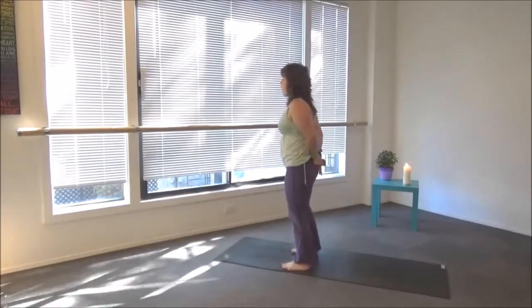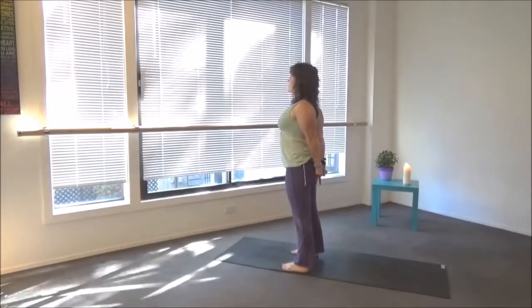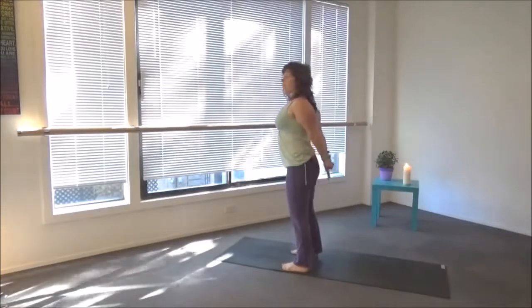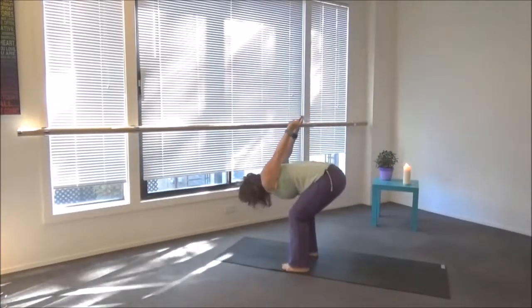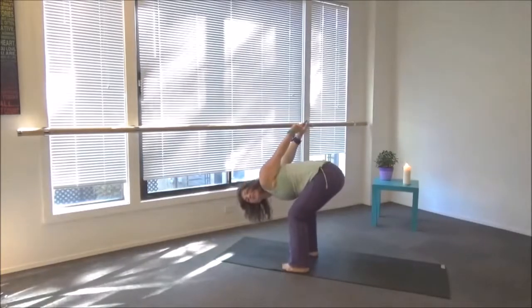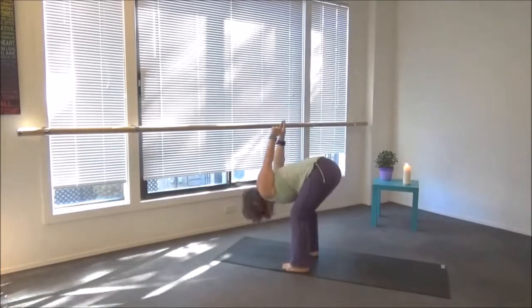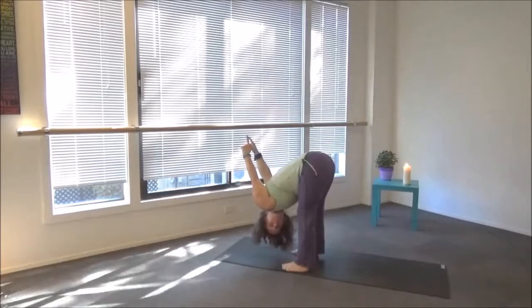Variation one is to extend the index fingers down to the floor and open the chest. If you're a little more flexible, bend your knees and start to bring those arms up overhead, supporting the lower back. If you have lower back pain, the first and second are your options. Option number three: straighten the legs. Whatever variation you're in, we're going to stay here for five breaths.